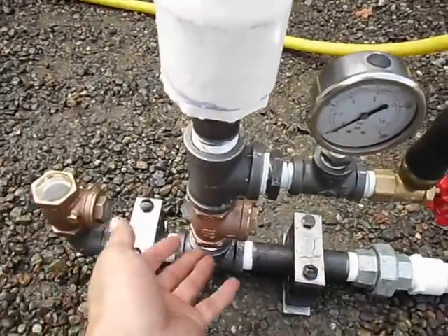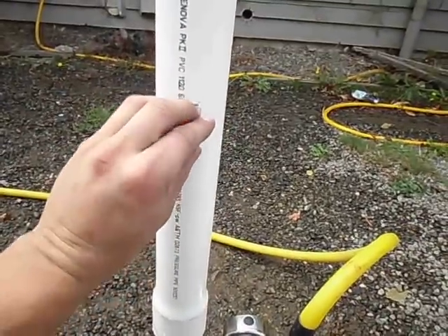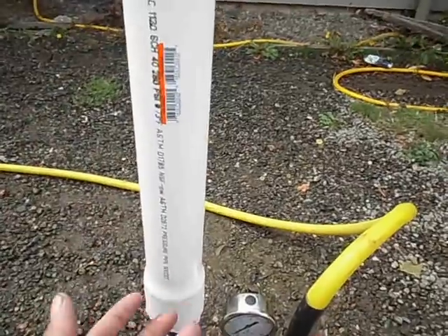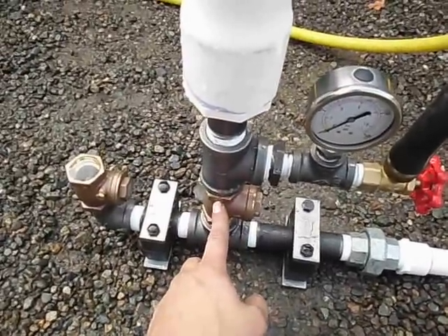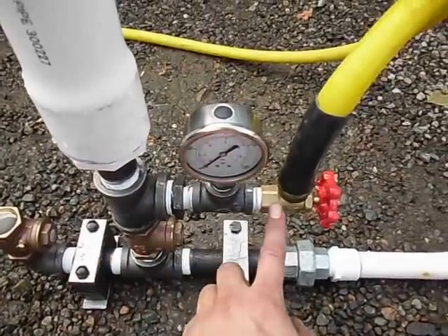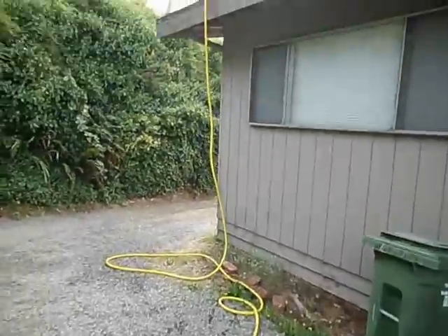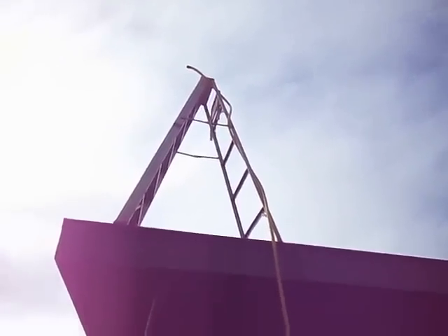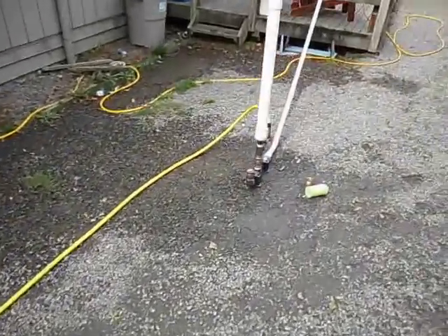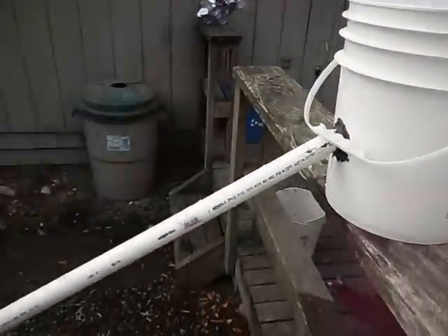The water slams the valve shut, it's forced up into here, and it compresses the air in this tube. The air wants to spring back because it's been compressed from that water hammer effect, so it tries to push the water back — but it can't go backwards through the check valve. Its only way out is through this T and out my hose here, which runs up the side of my house to the top of a six-foot ladder sitting on the edge of my roof — that's probably about 15 feet of head, with basically four feet of fall from my source bucket.